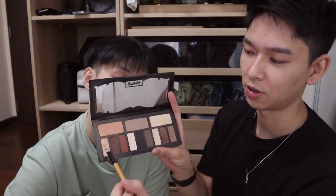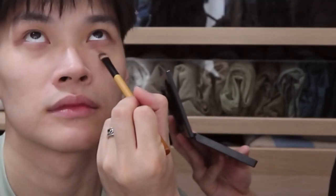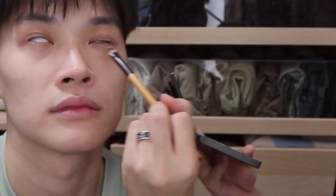My eye bags are pretty bad, so normally after concealing the eye bags I'll go over with a bit of eyeshadow — it provides good concealing coverage as well. This is from Kat Von D. I put it underneath the eye as well. If I have a lot of time I would do this.